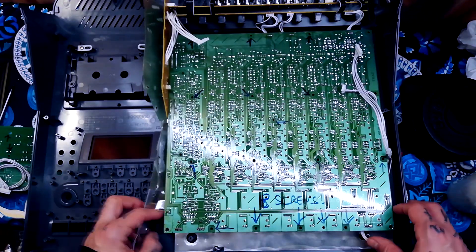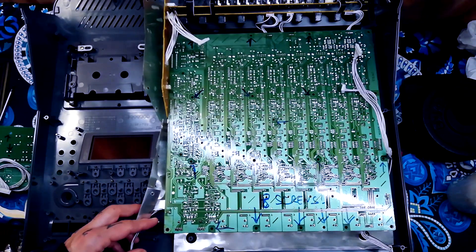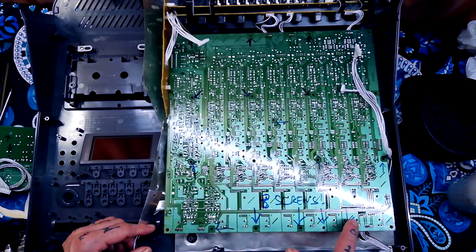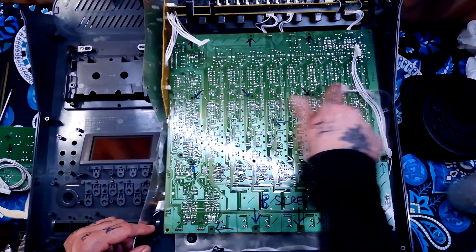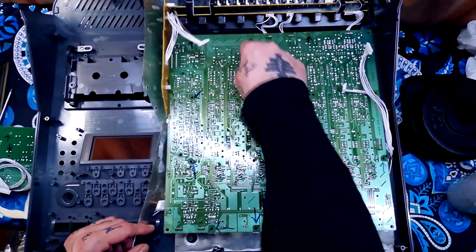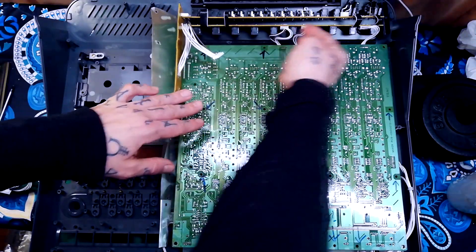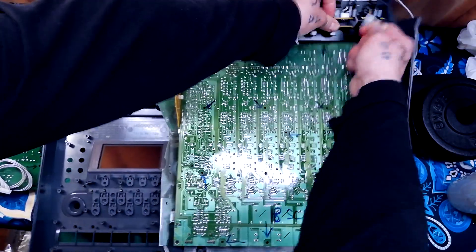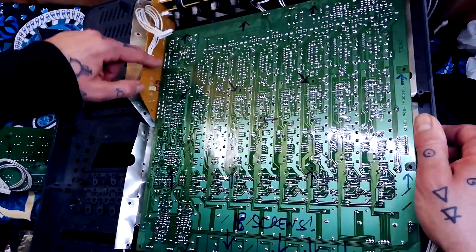That then lifts away. There are no less than 18 screws keeping this board in place — let's count them: 1 through 18. This board is also attached by three plugs; just pull those out by hand.